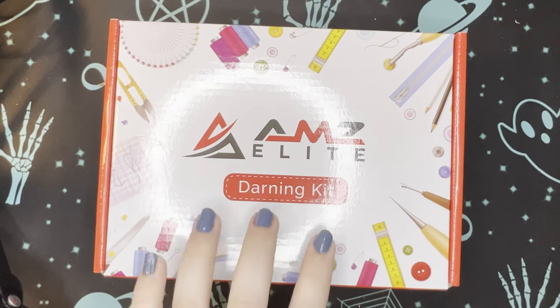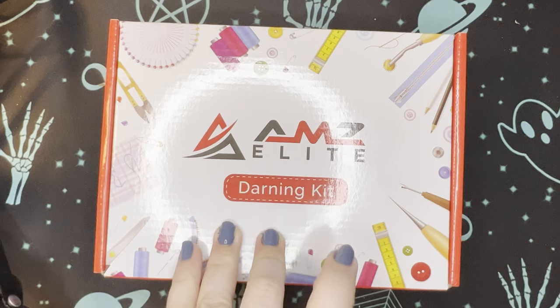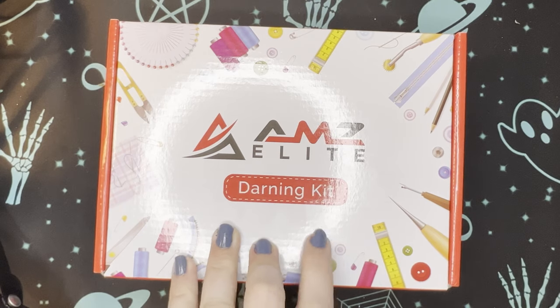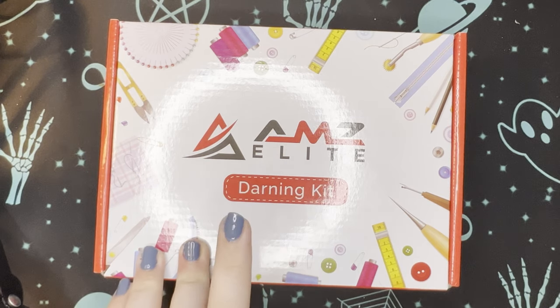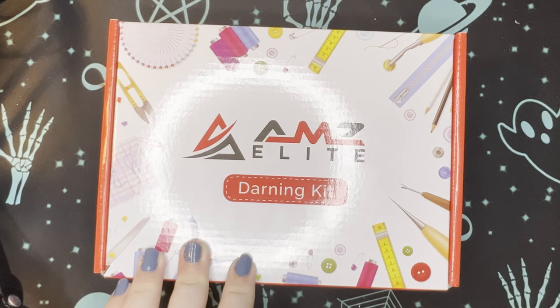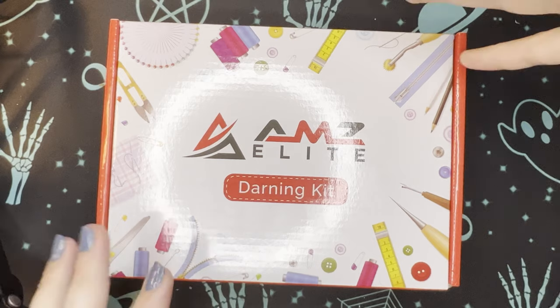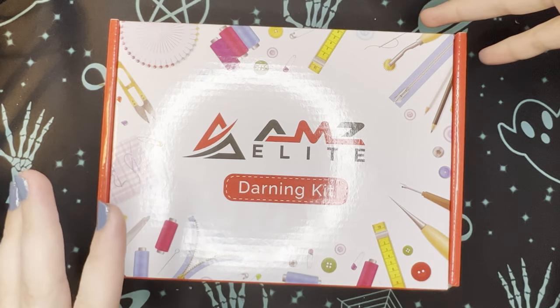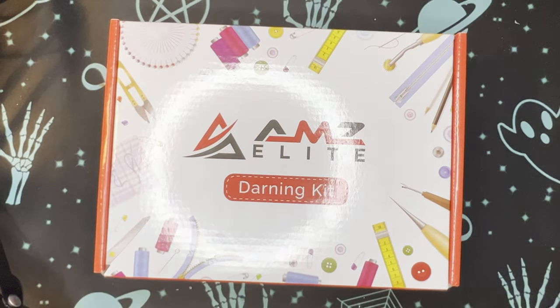Anyway, this one came up as probably one of the best options for a beginner because of the value of what you're getting, as well as some little extras you get for the price. It was with tax around 20 US dollars from Amazon, where I got it. I'm not an affiliate of Amazon - I think I have a love-hate relationship with Amazon like most people do. Mostly hate, but sometimes there ends up being some really good products on there like this.